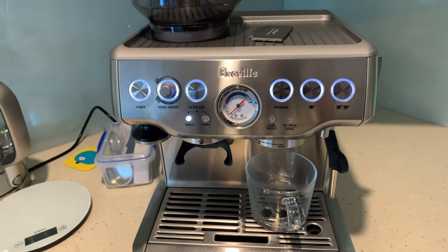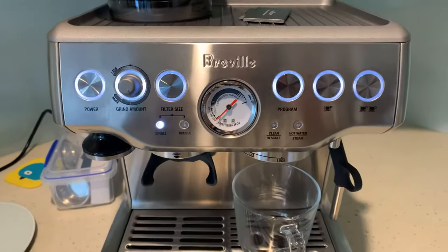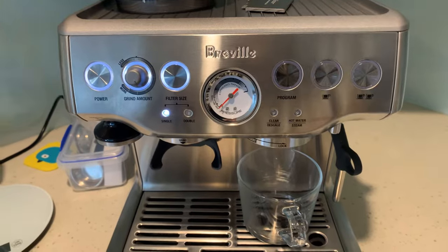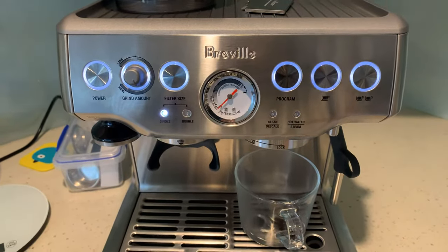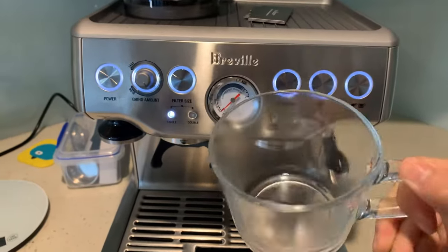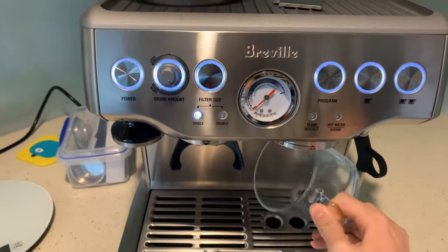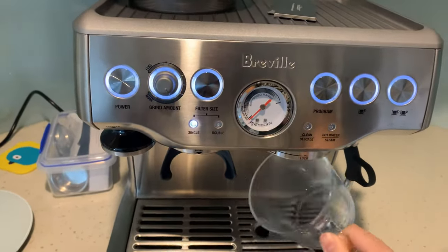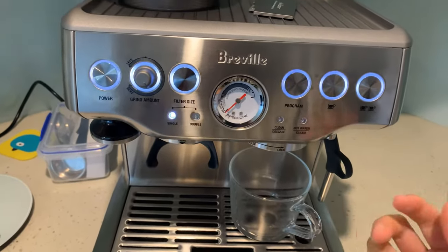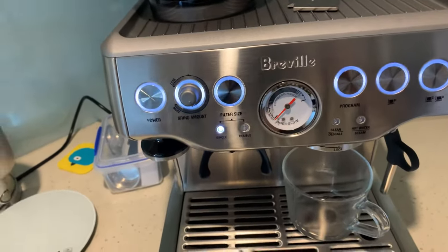I just got this machine and yesterday I was playing with it — I thought I broke it because every time I press single shot it just gives me a tiny amount of water, certainly not the right amount for a single shot. I was panicking, but then I realized I accidentally pressed the program button and programmed the volume of the water. So now I'm going to show you how to reset it to the factory settings.